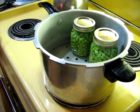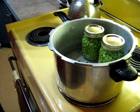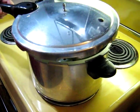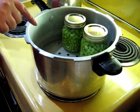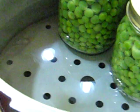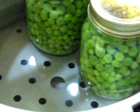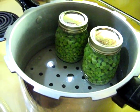What brand is it? This one is a Presto; my other one's a Mirro. They're both equally good. The water in there — I've got about two inches of water in the bottom. It's warm; I didn't want it boiling because the jars aren't hot either — just warm. The temperature difference — I didn't want them to crack.